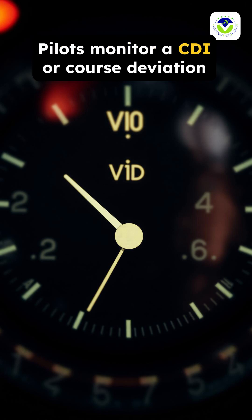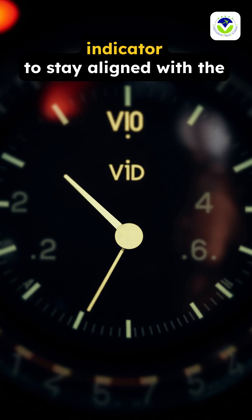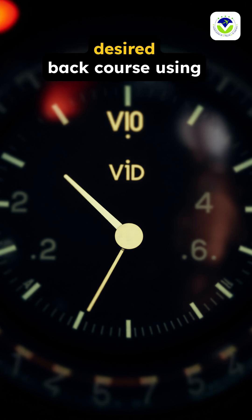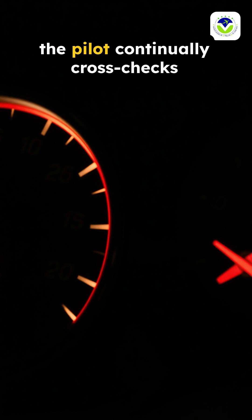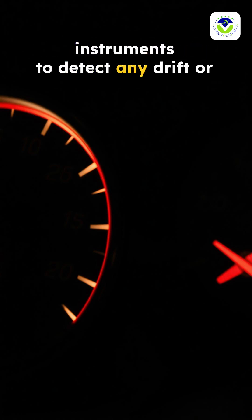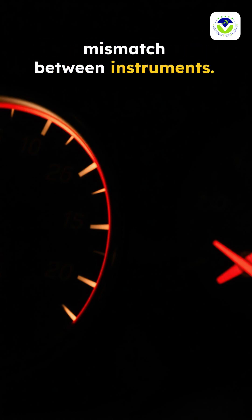Pilots monitor a CDI, or course deviation indicator, to stay aligned with the desired back course using the VOR signal. Throughout, the pilot continually cross-checks instruments to detect any drift or mismatch between instruments.